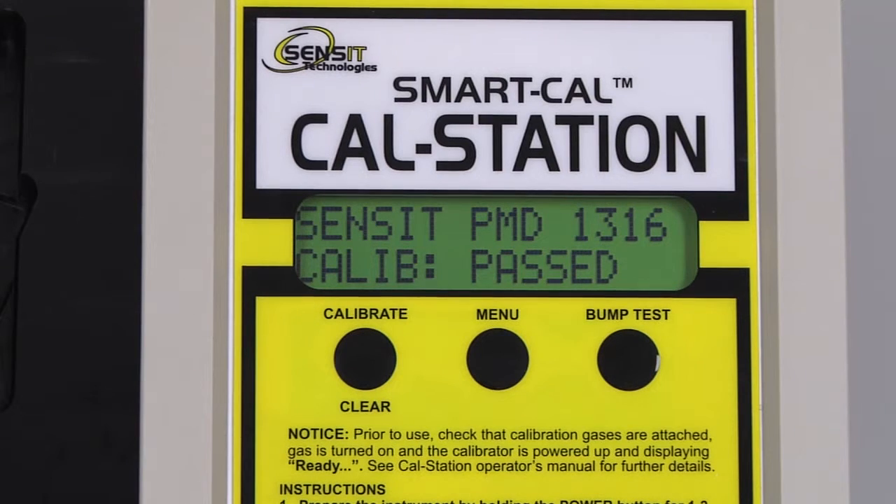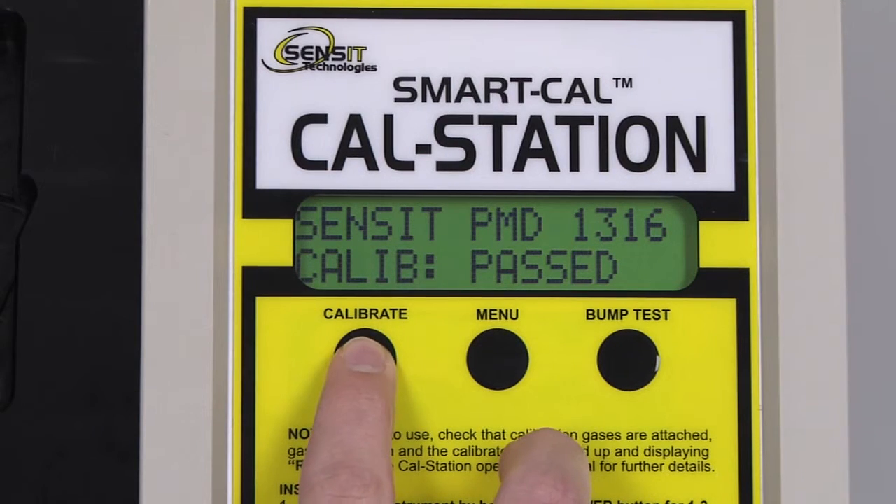We can now remove the instrument hose from the PMD, and clear out of the calibration process on the CalStation by pressing and releasing the Calibrate or Clear button.